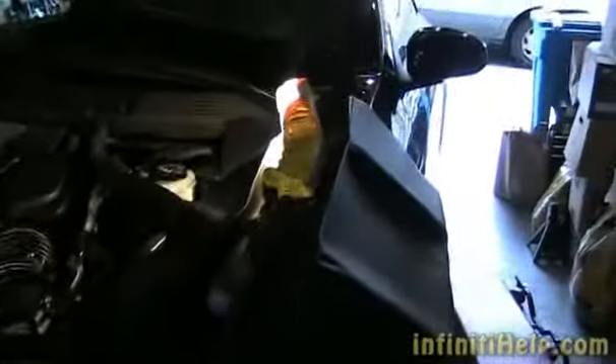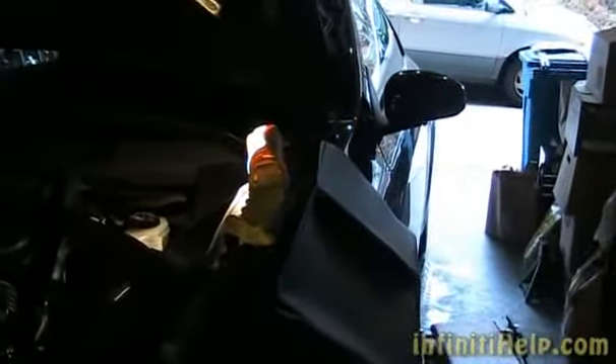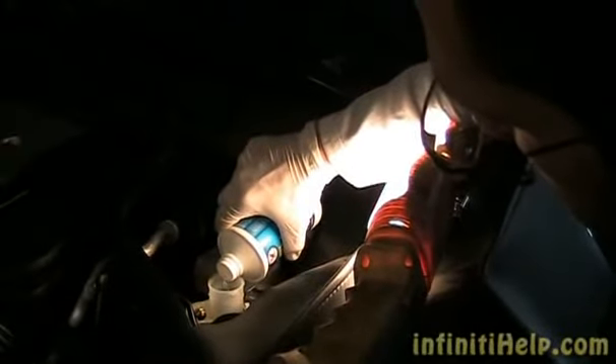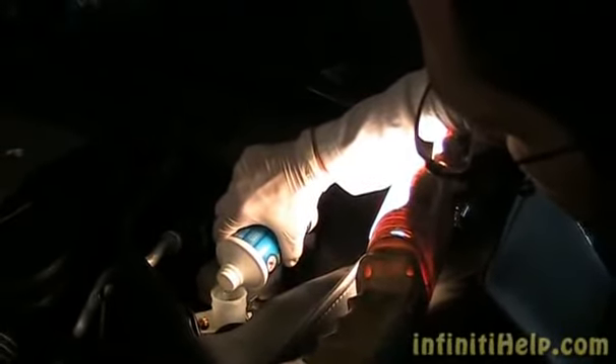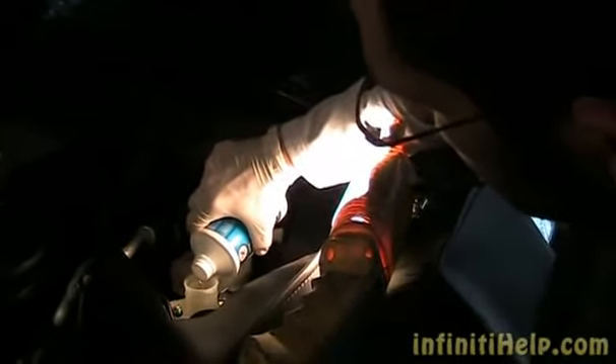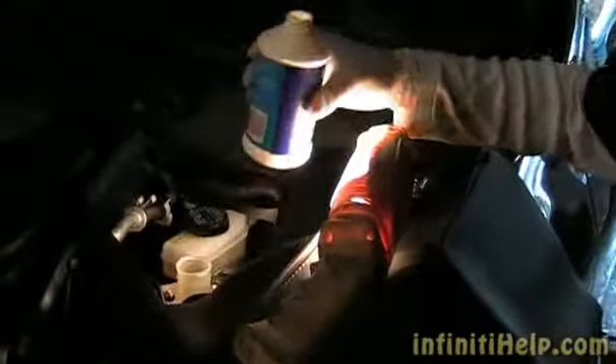Now we're going to flush through, and any contaminants or anything left over, and the old brake fluid that's still in the system, it's all going to come out. I'm going to top it off really high, and then you're going to go inside and pump the clutch pedal.